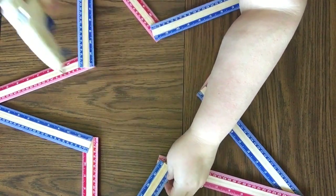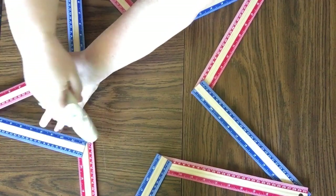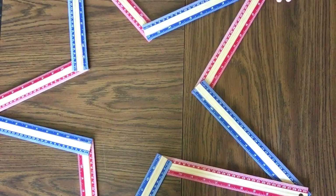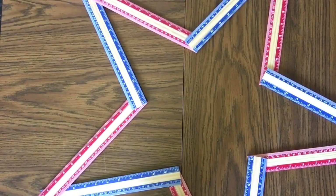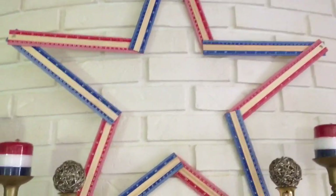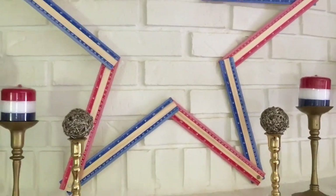There is a reason we put the holes of the star at the points instead of down here — because you have a place to hang it. You could just hang it right through the hole. This is so sturdy; I actually did this craft on Saturday and it is still hanging strong over my mantle. I hope you really enjoy this super simple $5 star — you really couldn't buy a star this big for $5, and trust me, I've looked.